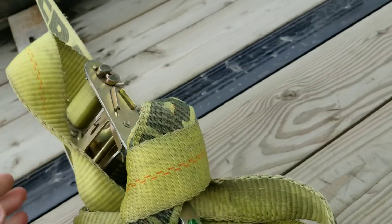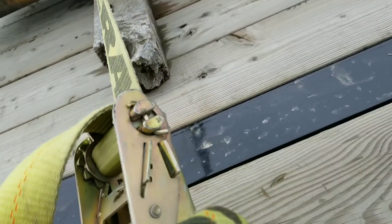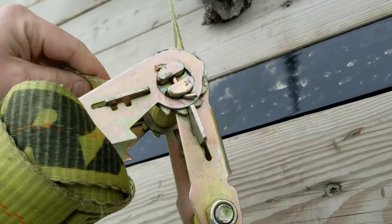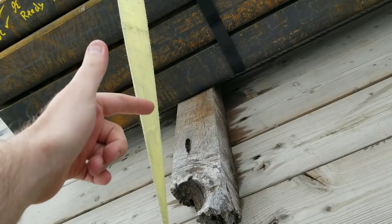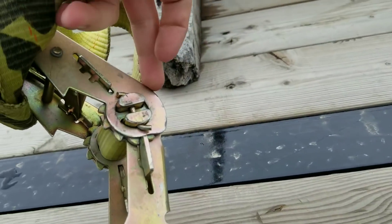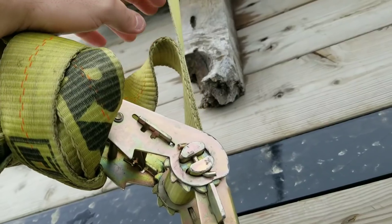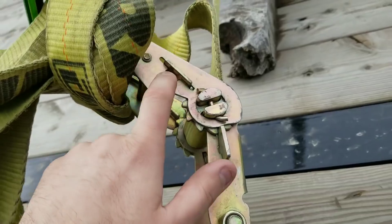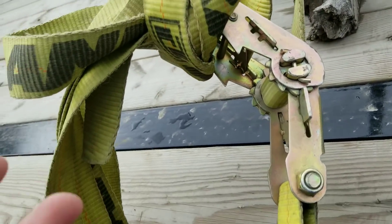This part's gonna get you. I'm trying to do this as lazy as possible so I don't have to undo everything, but I guess we're gonna have to show you a little bit of undoing. You can see how this strap is going in through the top, and you can see how it's coming out. I personally don't like this idea.